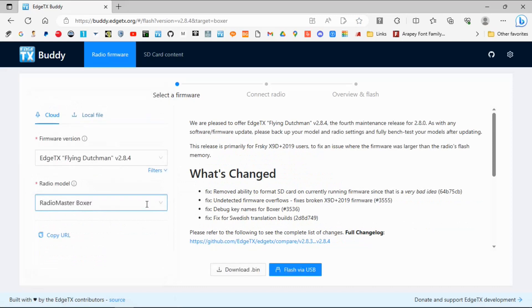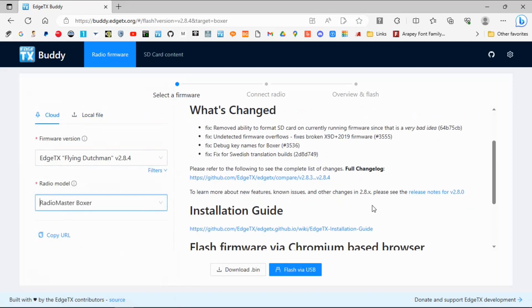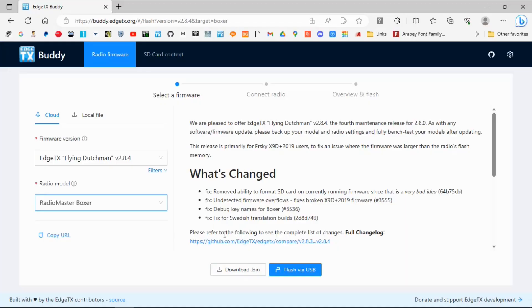We need to go to select our model, so we're going to get down to the Radiomaster Boxer. You can see we can download the bin file and manually do this update by putting it on the SD card in the radio itself, but we're going to do it by connecting the radio to the computer.